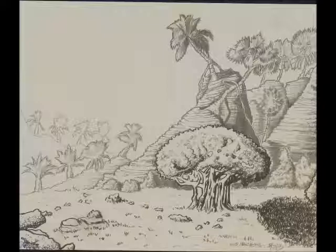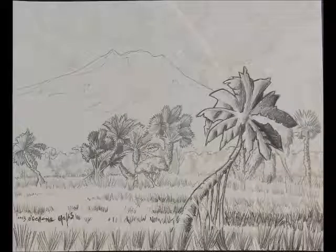Next one is Untitled 6-2013, Media: Pen & Ink, Size 11x13.5.